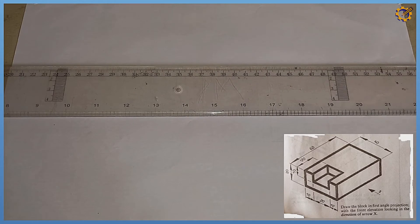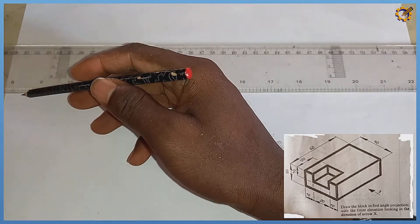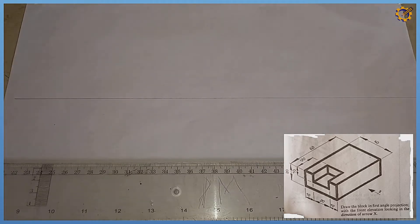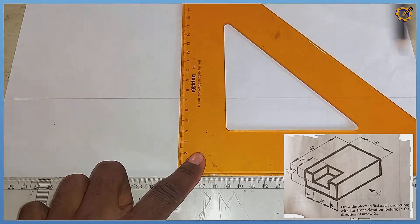Welcome back. We are solving the question on screen in first angle orthographic projection. The very first thing is to produce a horizontal line — that is the original line — then produce a vertical line perpendicular to it in this manner.